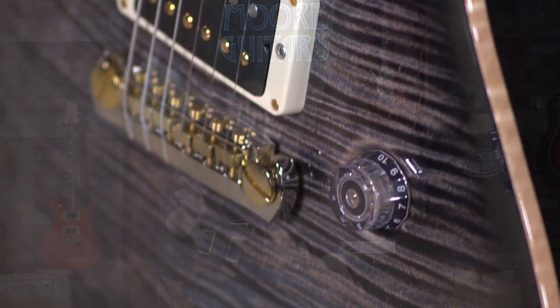They're really just a great, great playing guitar, and we're thrilled to have them back here in the store again. They're available at moremusicandmoreguitars.com.